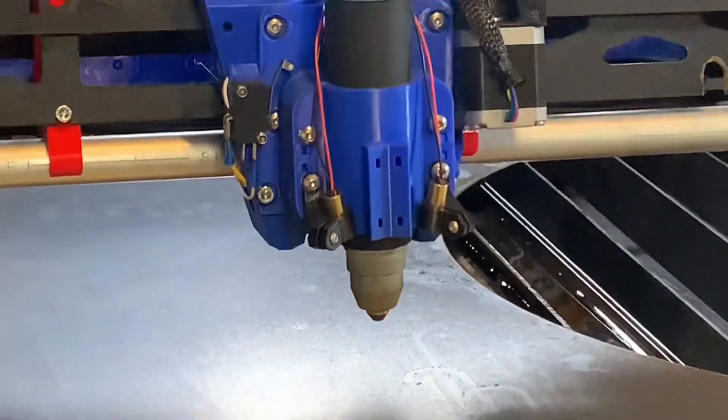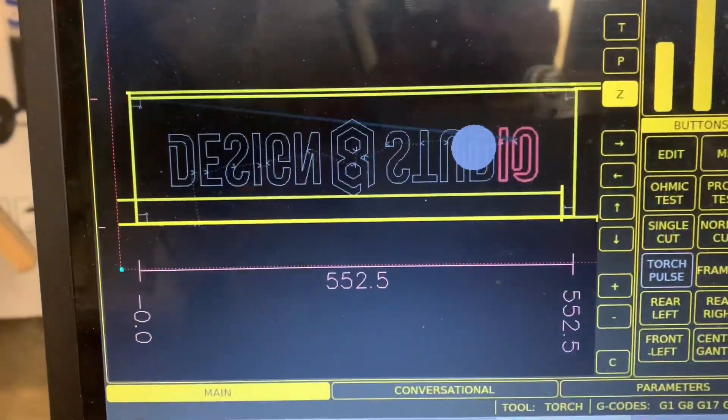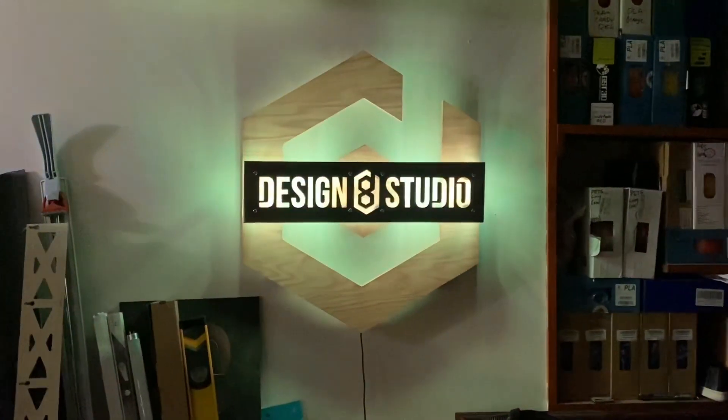Hey, what's up? Welcome to my basement workshop, which I have dubbed Design 8 Studio.